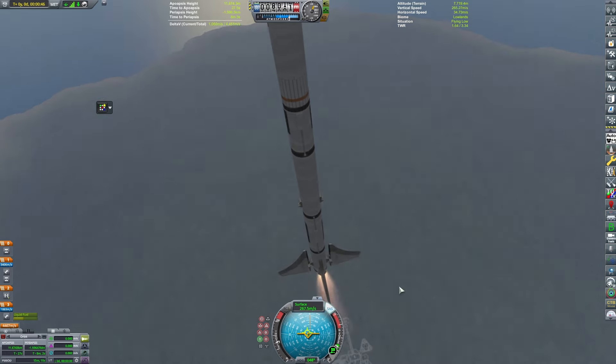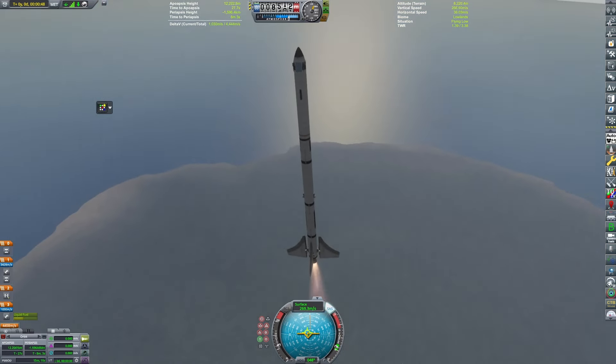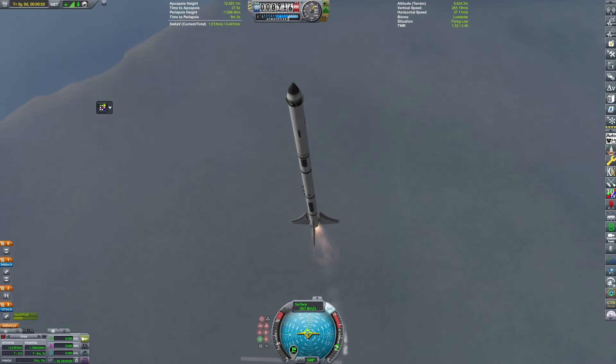And now this is a pretty normal launch, so that explains why it's such a short video.